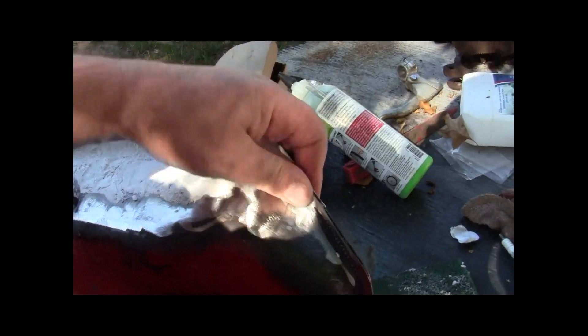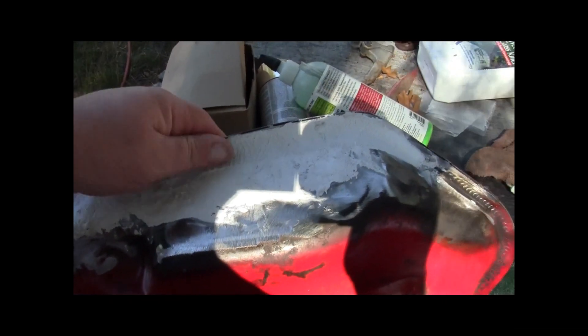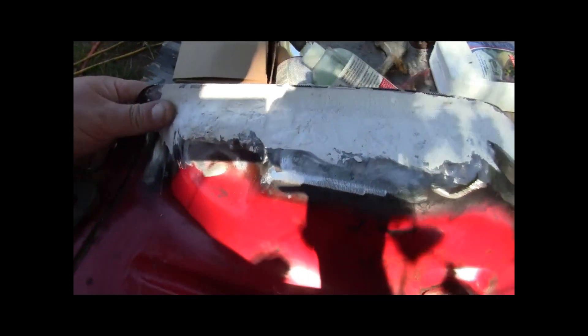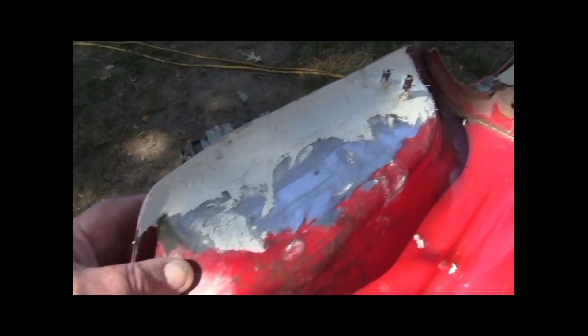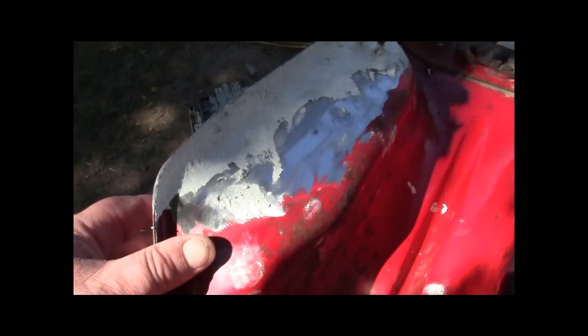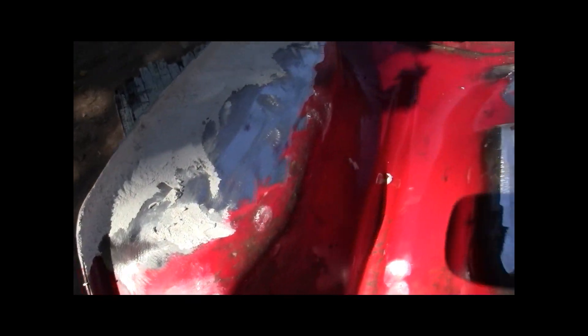It's looking really good though guys. I sure do hope it plugs those holes — it's supposed to, said fuel tanks, right? Hopefully I don't have to get ahold of the company and say hey, it didn't work. I'm sure it's going to work — looks good to me. I'm going to let that sit and bake 24 hours. I'll let you know how it works out. Take care guys, bye-bye — and remember, if you watch, thumbs up!